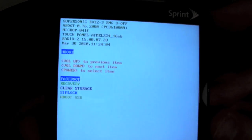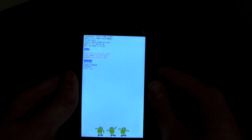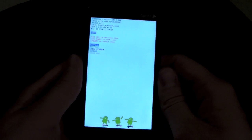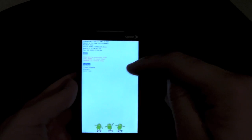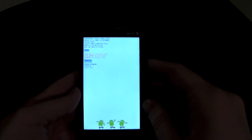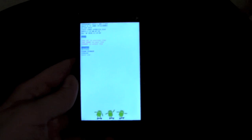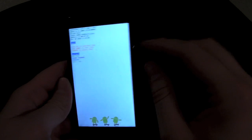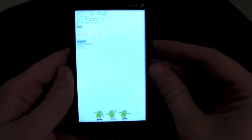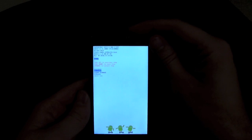First thing it's going to do — you might have missed it — but it's going to check for that PCIMG file that was involved during the rooting process, so you might want to delete that off your SD card if you haven't already, because it's going to check for it and if it finds it it's going to install it and you'll go through that whole ordeal all over again. Then use the volume up and down buttons to get into recovery — go down to recovery and press the top button to select it.